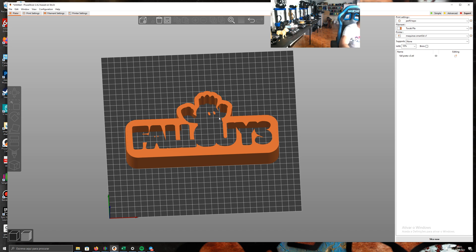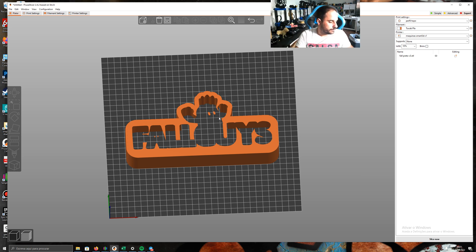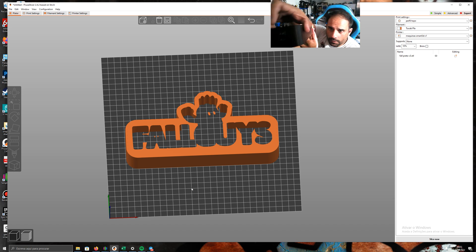I have more models — this is another model and you can see it's the same concept: all colors on the same layer, the first layer, no space between them. Now I will show you how I use Prusaslicer to slice this model.